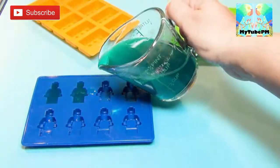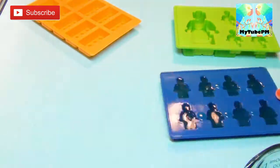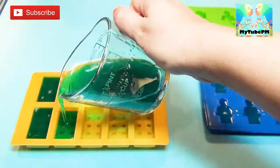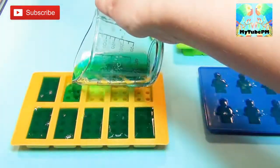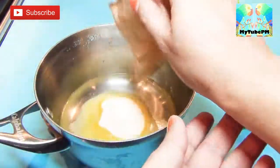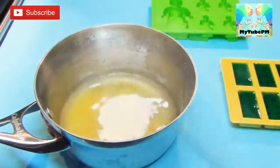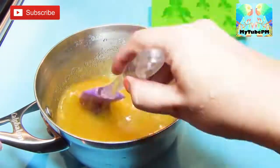Now we're ready to pour it into the molds. Take your molds and fill them over to the top. We're gonna make another batch real quick and use the rest of the mold space. This time we're using pineapple flavored Jell-O — it smells yummy!